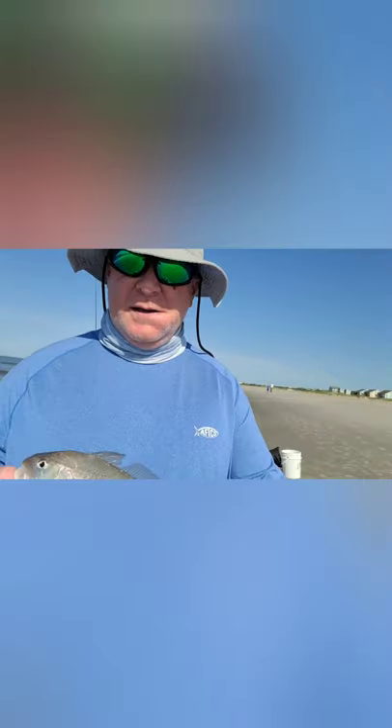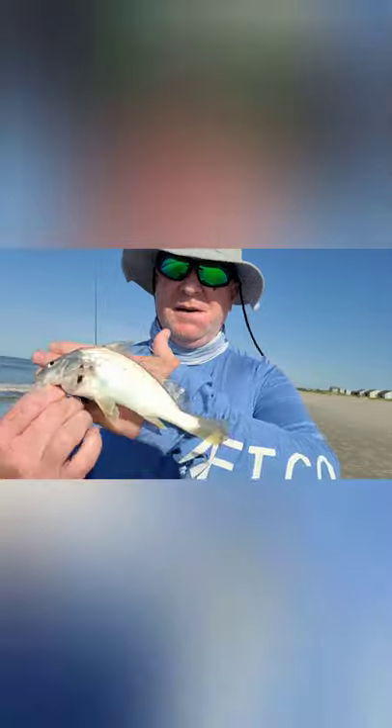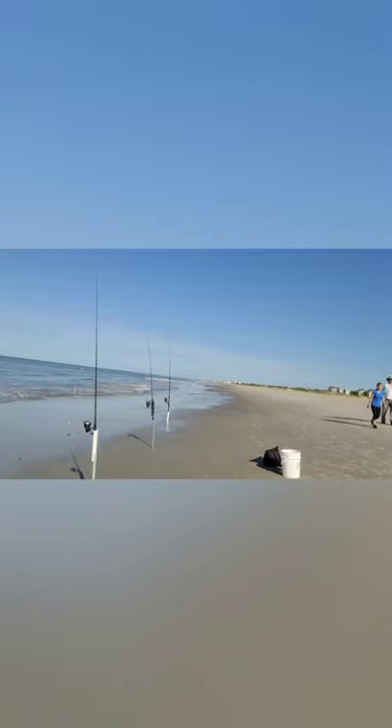I know it's just a croaker, but I think this one here might be about my personal best. I don't know how well you can see it, but it's pretty good sized. We're going to let him go though — I've got two other ones in the bucket already.